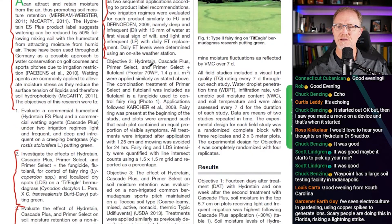Study two: Hydrotain, Cascade Plus, Primer Select, and Primer Select Plus with flutolinil were applied similarly. The combination treatment of Primer Select and flutolinil was included because flutolinil is a fungicide used to control fairy ring. Fairy ring was present at the beginning of the study, and plots were arranged so each contained an equal portion of visible symptoms. All treatments were irrigated after application with half an inch of water and mowing was avoided for 24 hours.